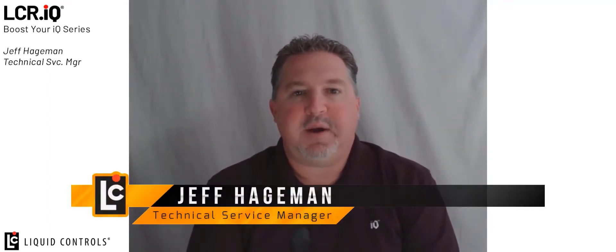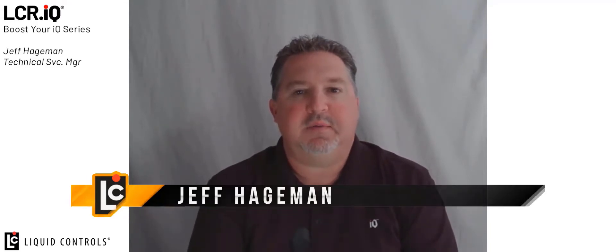Welcome to the Boost Your IQ video series. This series demonstrates setup and operation of unique features on the Liquid Control's IQ family of registers. Be sure to follow our YouTube channel and you will be notified as new features are released in this video format. I'm Jeff Hageman and today I'm going to demonstrate the remote start, stop, and print functionality of the IQ register.